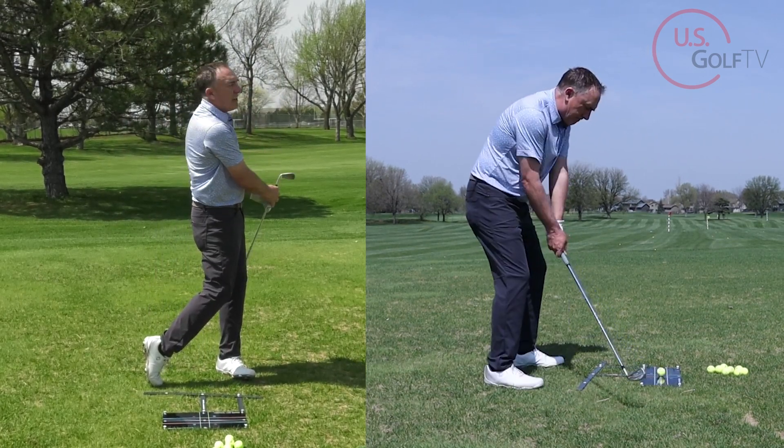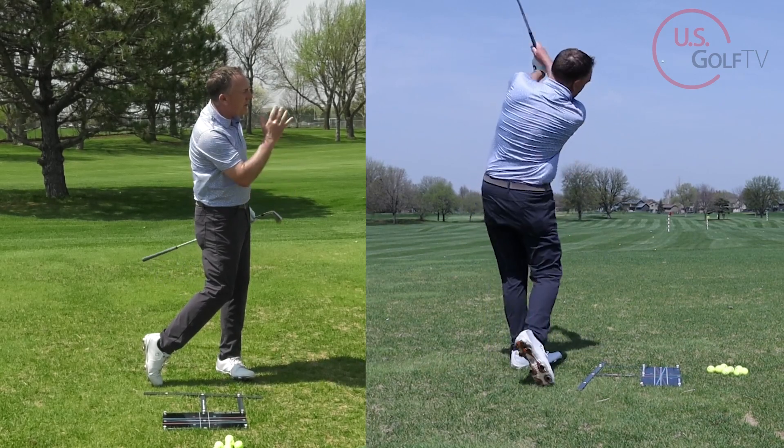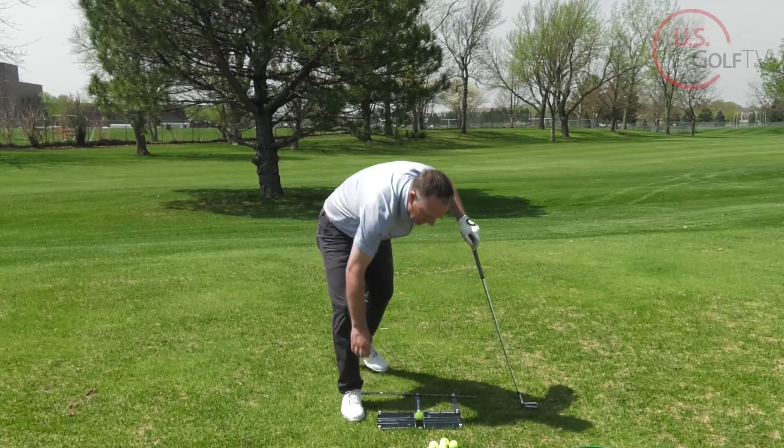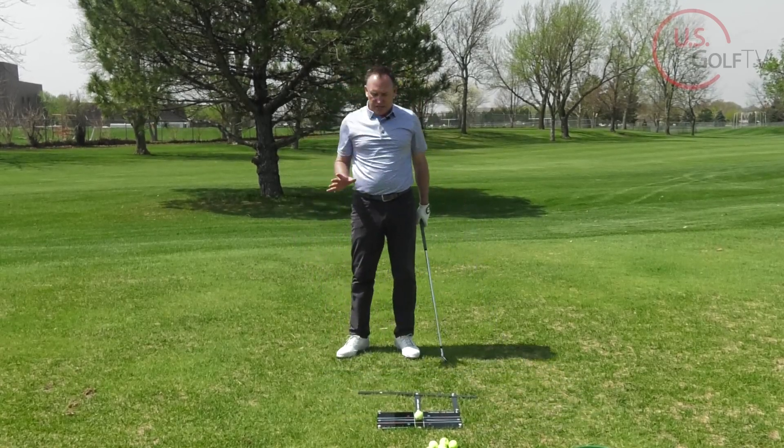That was solid — you could even hear it. It was solid, nice, and had a little bit of a draw to it. That's the first concept you've got to understand.